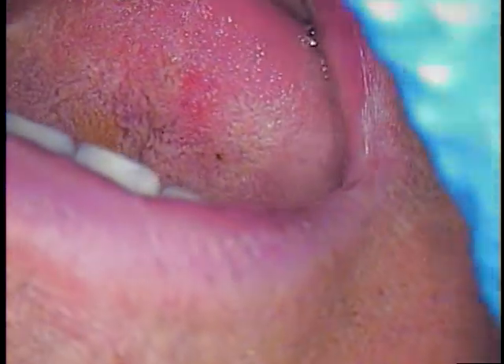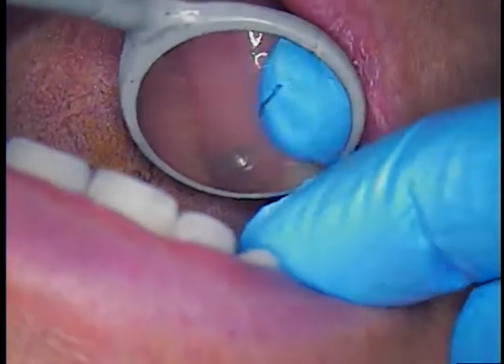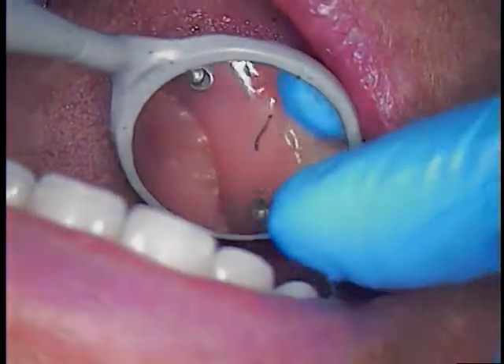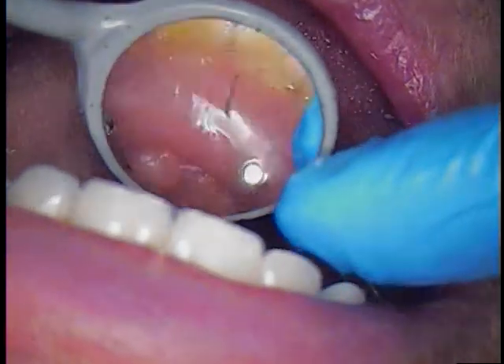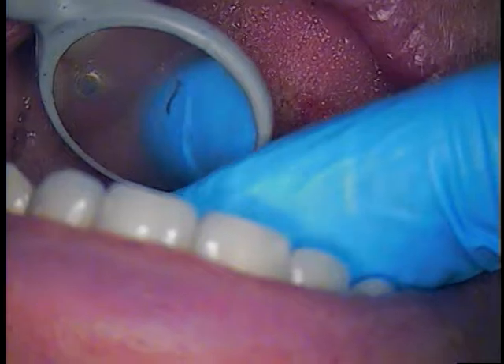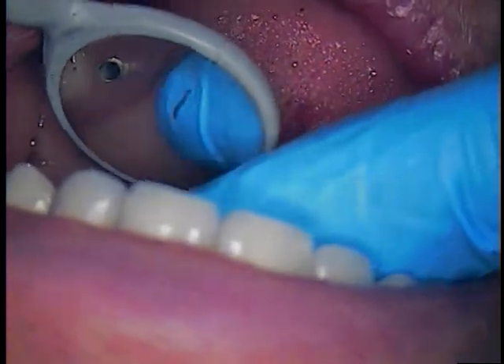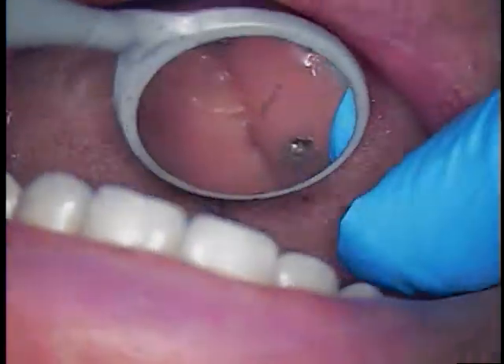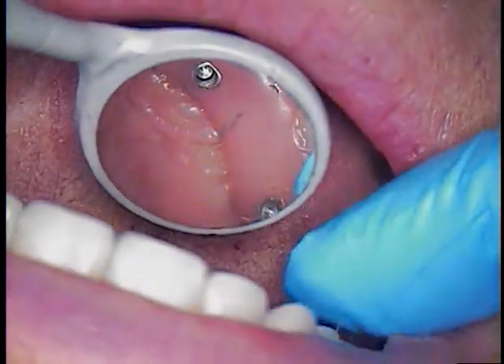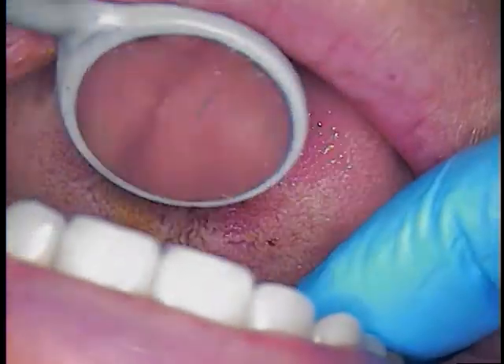I'm back here with our patient, and we did tighten down to 15 newton-centimeters each one of the prosthetic screws for the multi-unit abutments. We found that he had some bleeding — not only bleeding, but some pus coming from both implant sites 4 and 13.